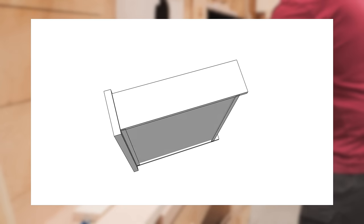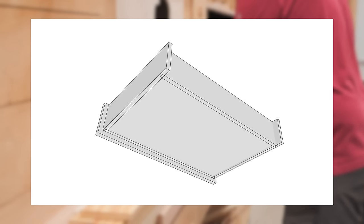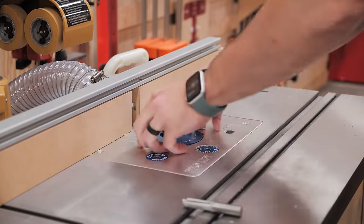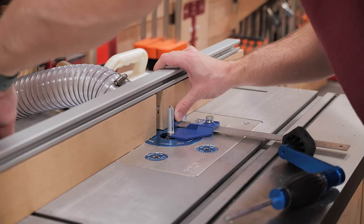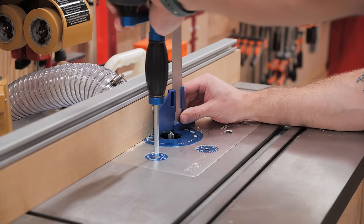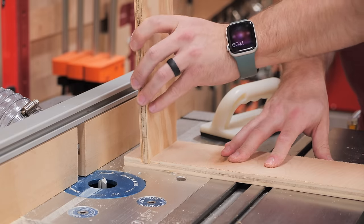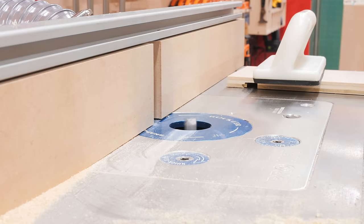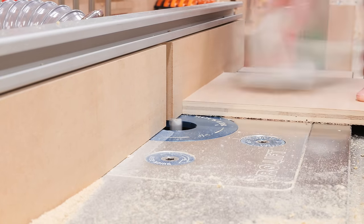These drawers need a recessed drawer back so you don't pull them all the way out by accident, and I decided to use rabbets for the drawer box construction to make it easier to add this recessed back. I set up a half-inch bit on my router table to cut the rabbets, using a handy little gauge from Rockler to set the fence location and bit height. The fit looked great, though slightly loose since I don't have a bit sized for half-inch plywood. I then cut the rabbets on all the drawers — not realizing my dust hose wasn't connected to the router table even though my dust collector was on, hence all the dust spraying everywhere.